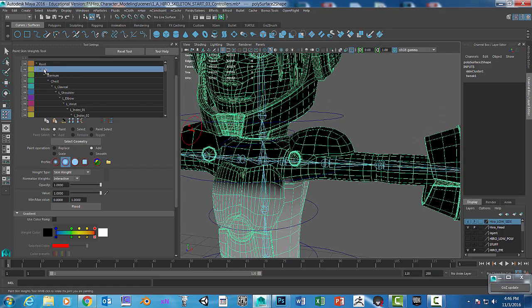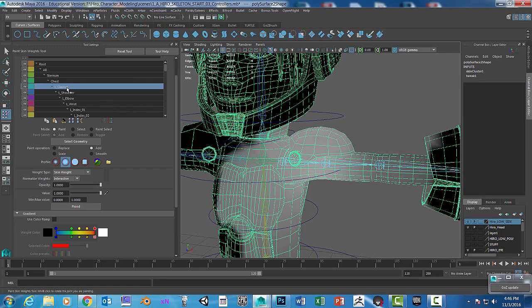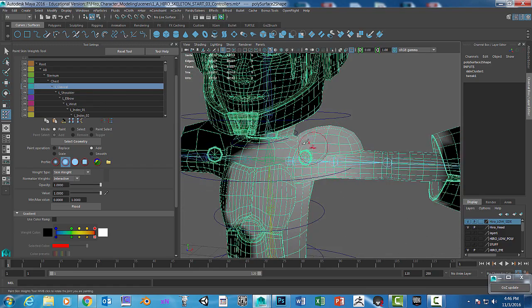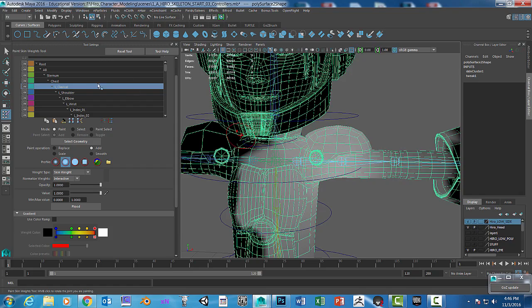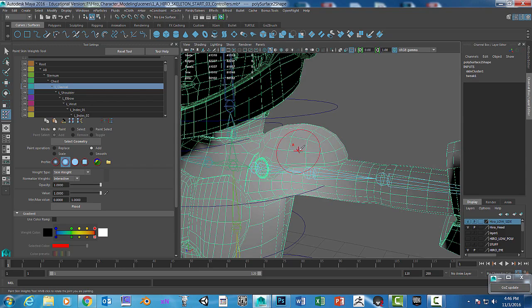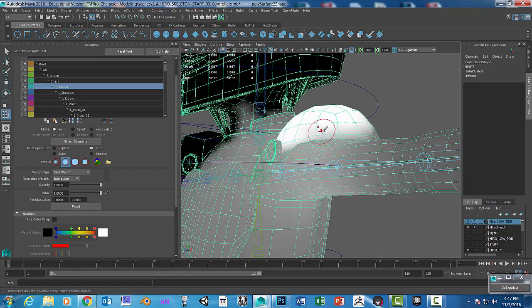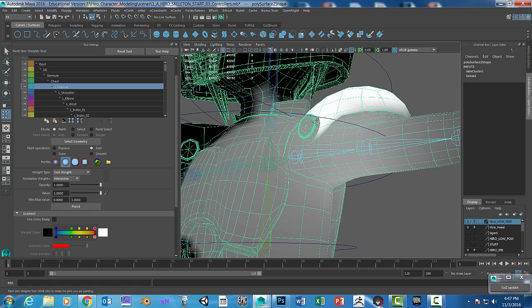Let's go into the abs, sternum, chest, and the clavicle. We want the clavicle to control this piece right here — the shoulder pad. Go into the clavicle and we can actually paint it. Use the smallest brush you can get when painting at full strength, because you do not want it to overlap onto anything else.